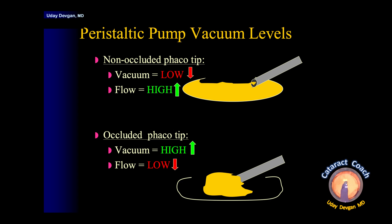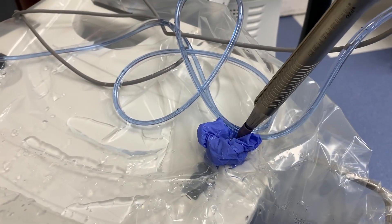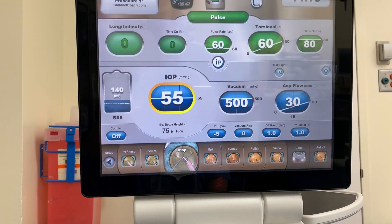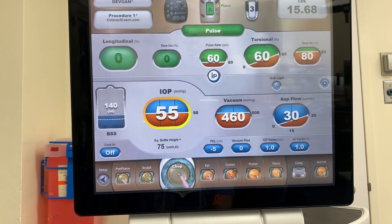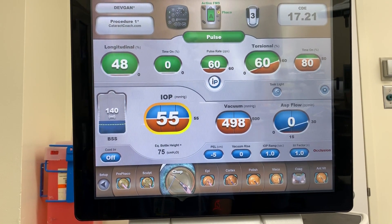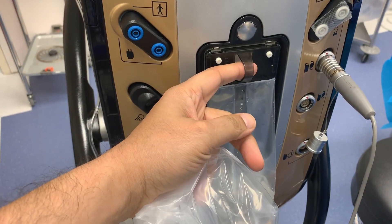Non-occluded means low vacuum and high flow. When you occlude the tip, the flow drops, but now you can increase the vacuum to your preset level. If we occlude the FACO tip completely, the vacuum keeps building and we can achieve our target vacuum. Occlusion is required for maximum vacuum on a peristaltic pump.